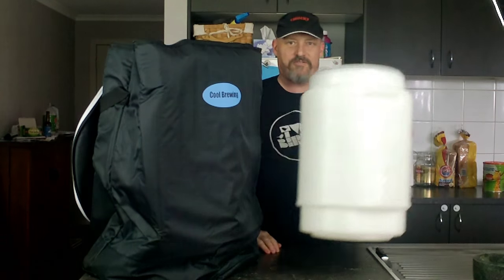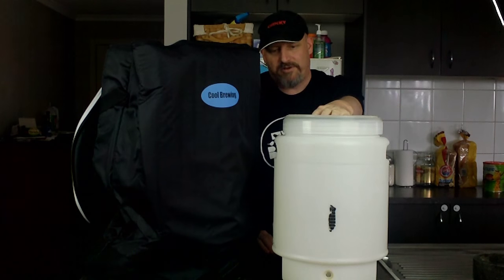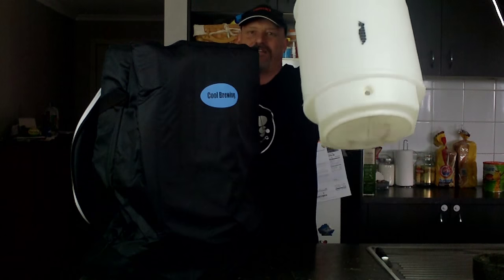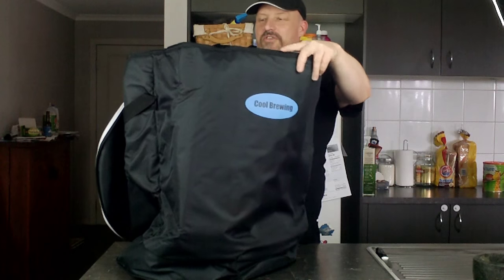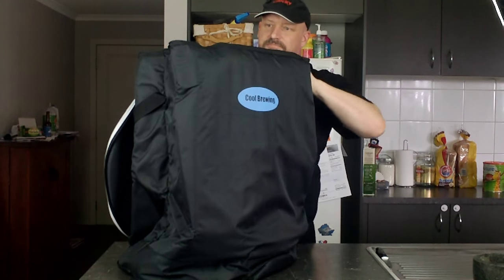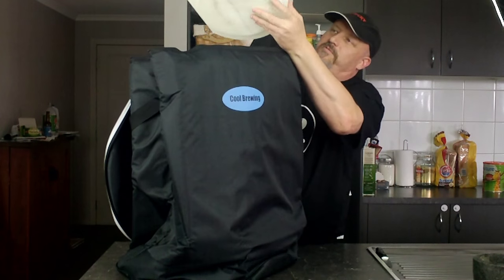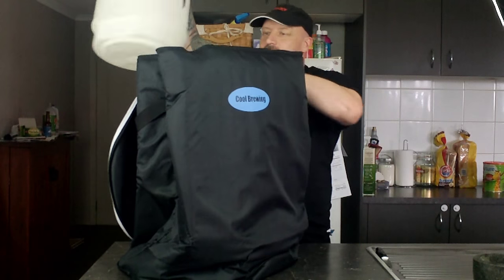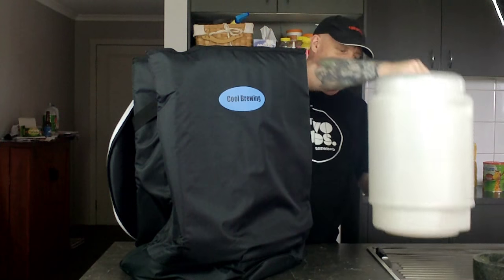For example, that's a 25 litre fermenter — about six and a half gallons. That can easily, as you can see, it disappears inside there. I can easily fit my 30 litre, 35 litre fermenter in there without issues. Even with the fermenters that have the faucet on them — a tap, spigot, whatever you want to call them — that will easily fit inside there. So that's good to know. I was a bit worried about the size.